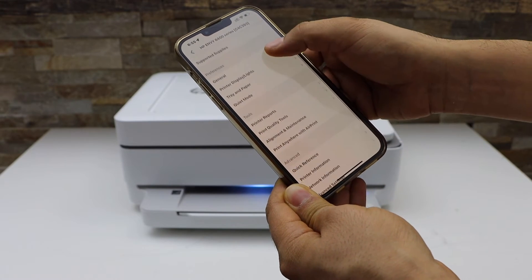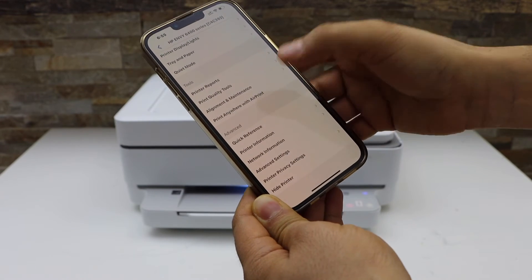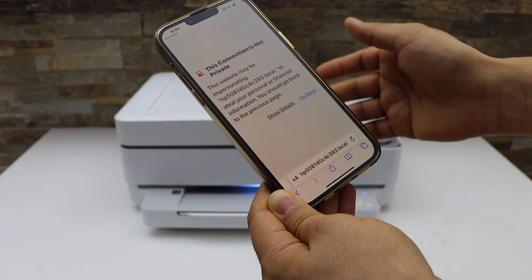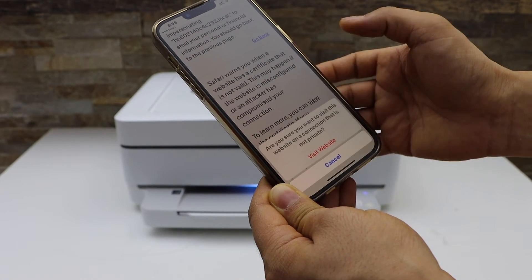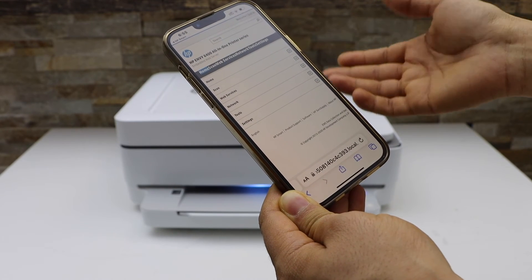Scroll down and look for Advanced Settings — that is in the advanced section. Select it and click Next. On the next page it may say 'This connection is not private,' so click Show Details and then visit this website. This is the HP website, so I'm not sure why it shows that warning.